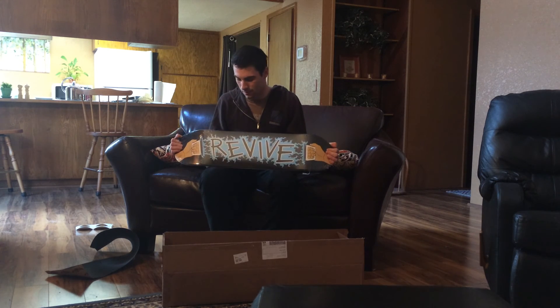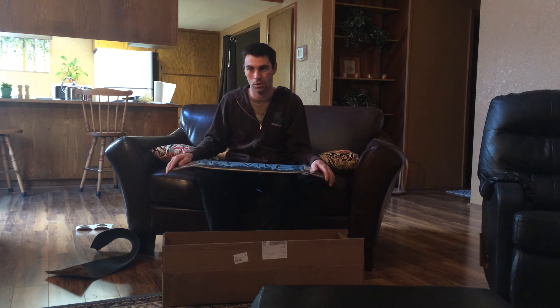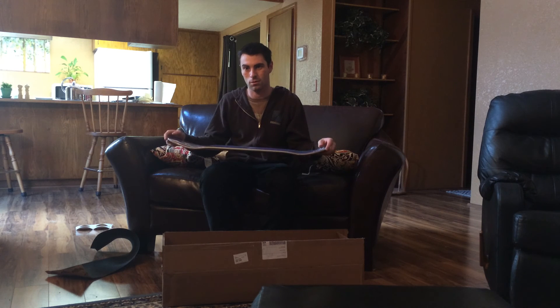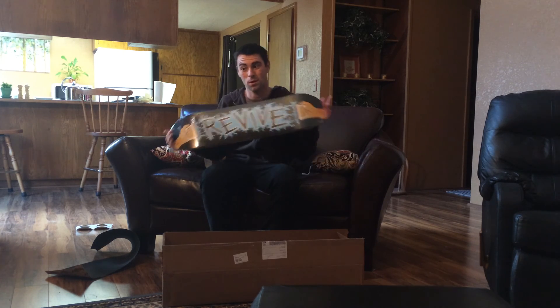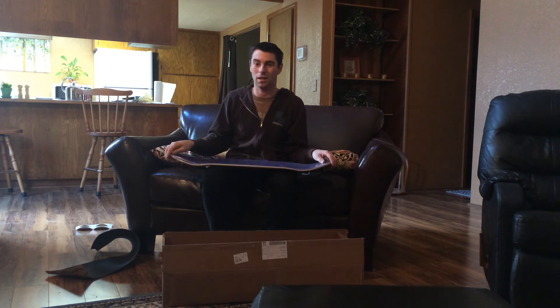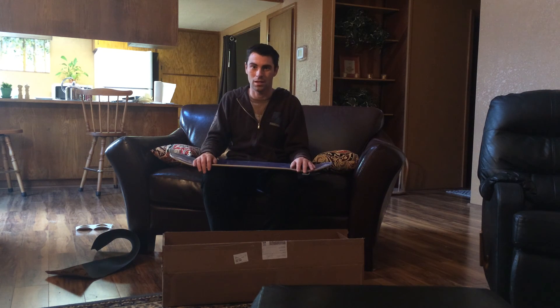I'm going to be making a setup video, because I've been told what type of boards I like to ride, what wheels, trucks, etc. So be on the lookout for a setup video of me setting up this board. I'll probably have that video out by tomorrow night. Stay tuned.